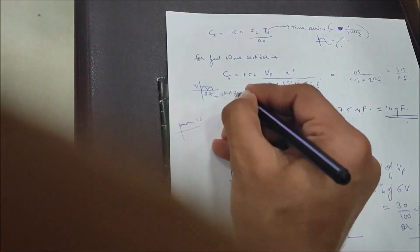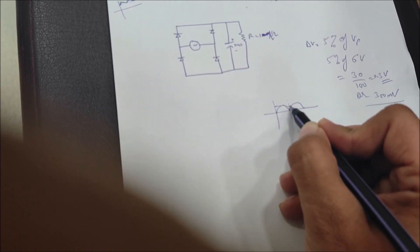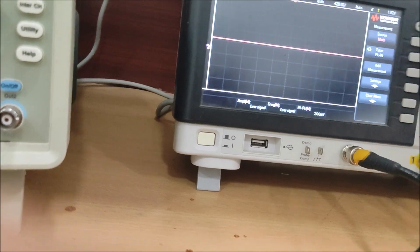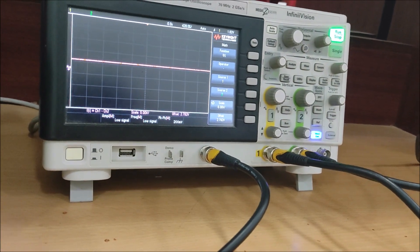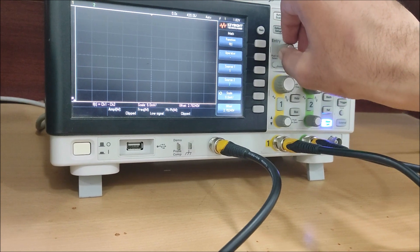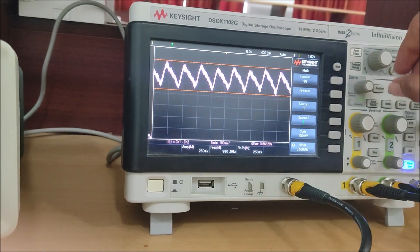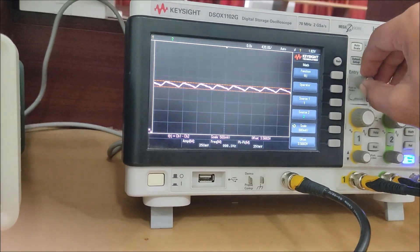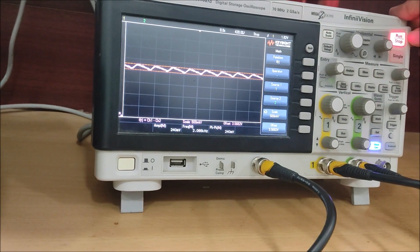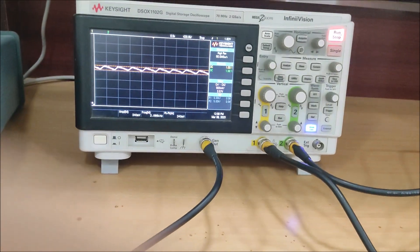The delta V measured was approximately 300 millivolts, and the ripple frequency was 2 kilohertz — matching the rectified waveform frequency. Since the rectified output is at 2 kilohertz, the capacitor charges and discharges at 2 kilohertz, which is why the ripple is also at 2 kilohertz. Thank you very much — I hope you have understood what I wanted to convey.